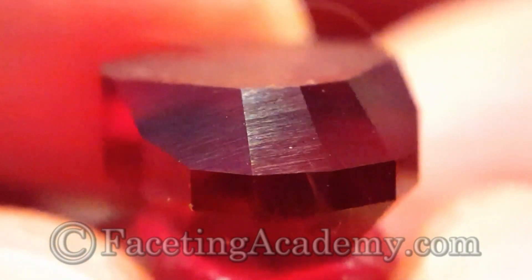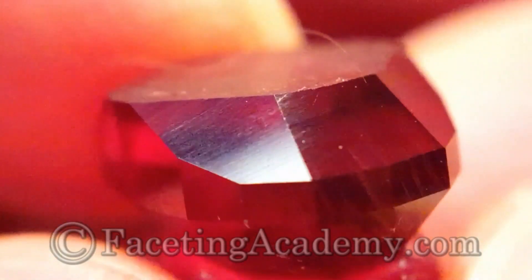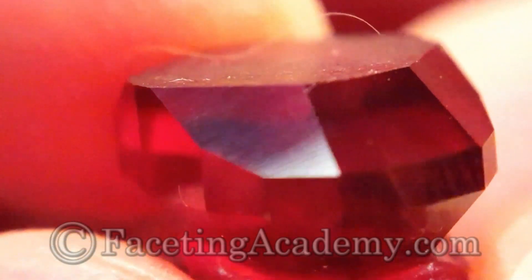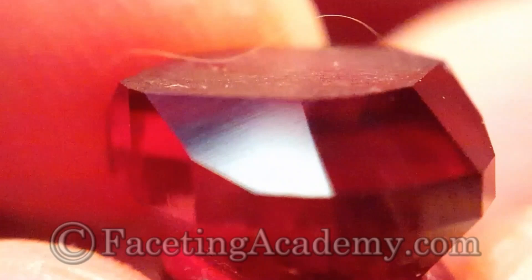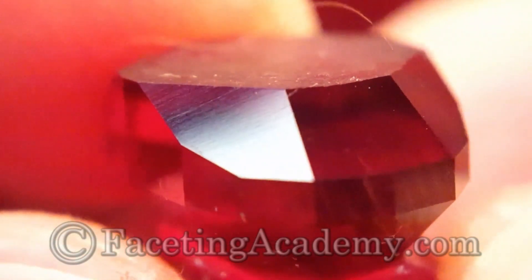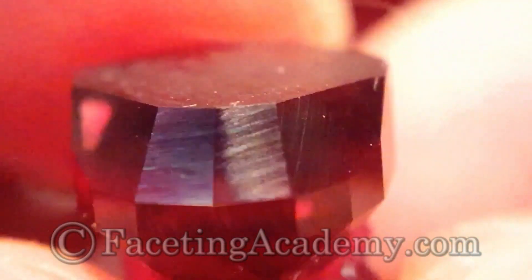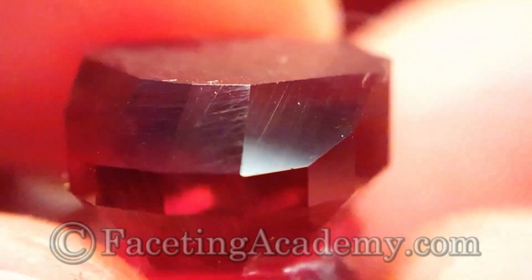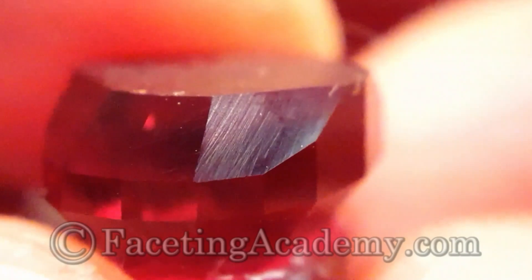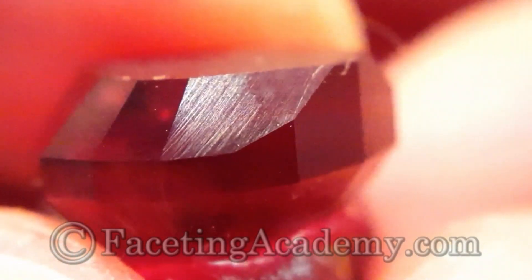The next facet to the left is again the Dreamer 3000 and we can see it's a pretty decent finish — it's going to be very easy to polish from here. There are a few irregularities, but again we can see that it's slightly rounded compared to the facet on the right that we pre-polished using the HyperEdge, which is an obviously flatter facet.